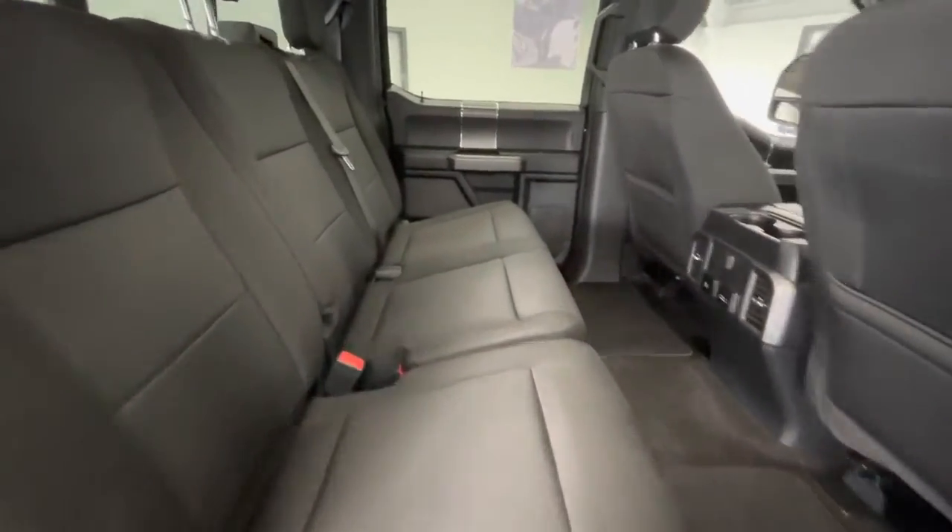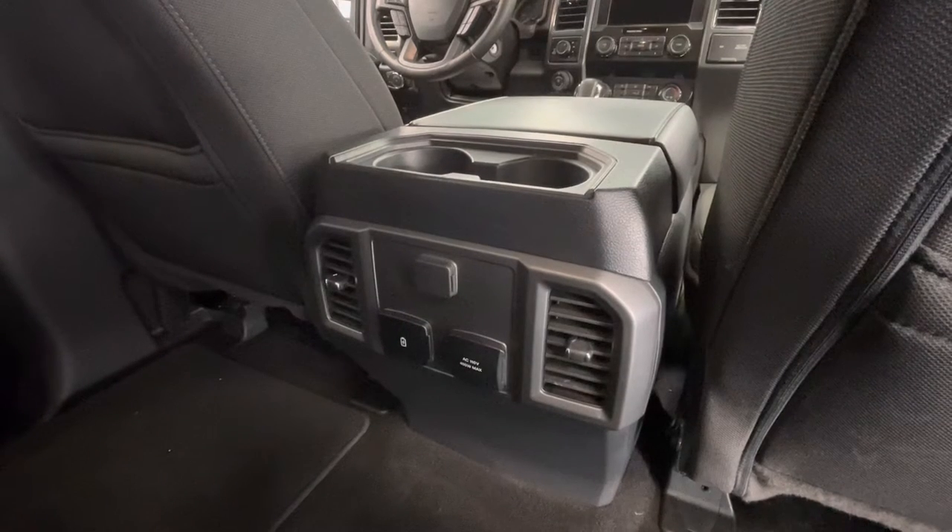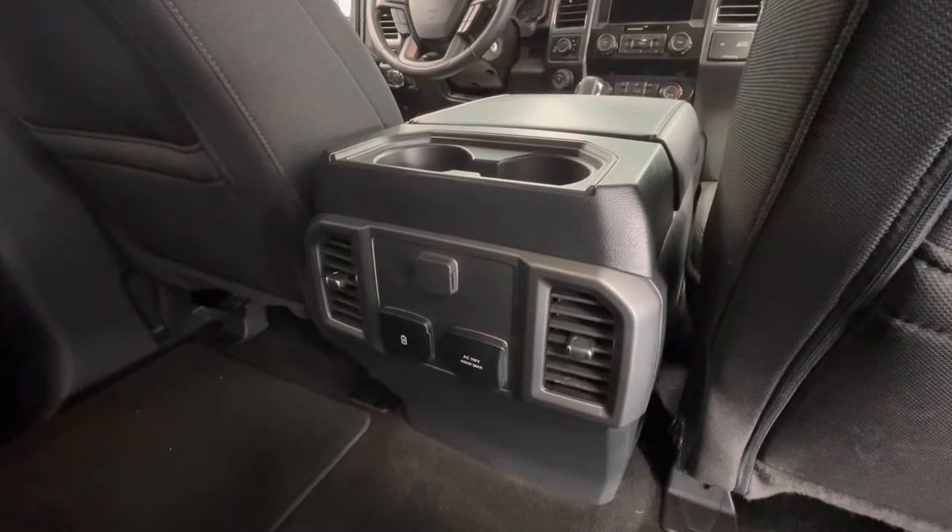In the back seat, that premium black cloth interior will stay the same. Not to mention on the back of the center console, you will have two cup holders as well as a 12-volt plug-in, two USB plug-ins, a 110-volt plug-in, and your heat and AC vents.